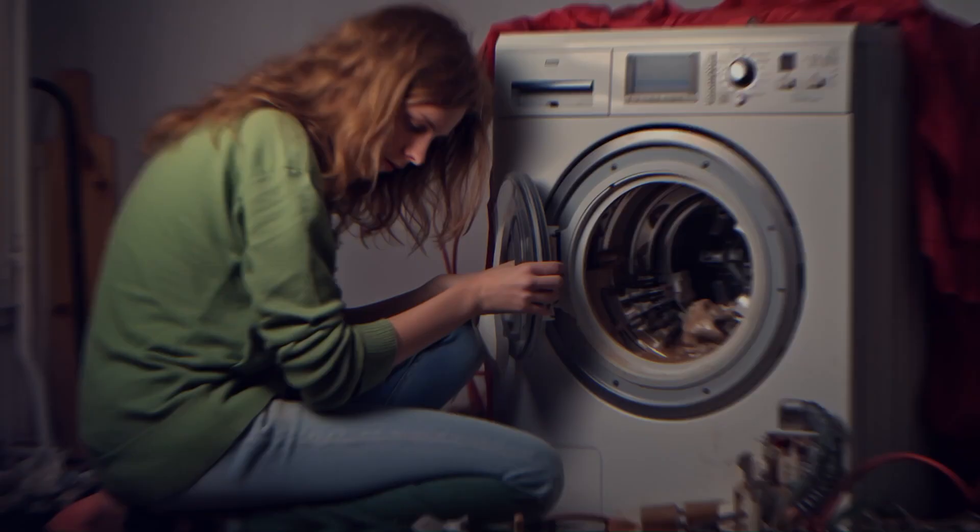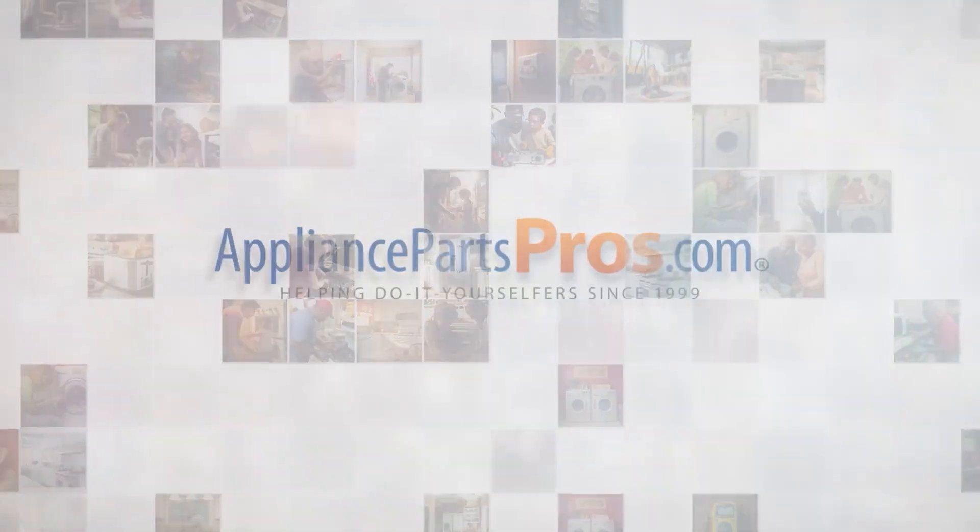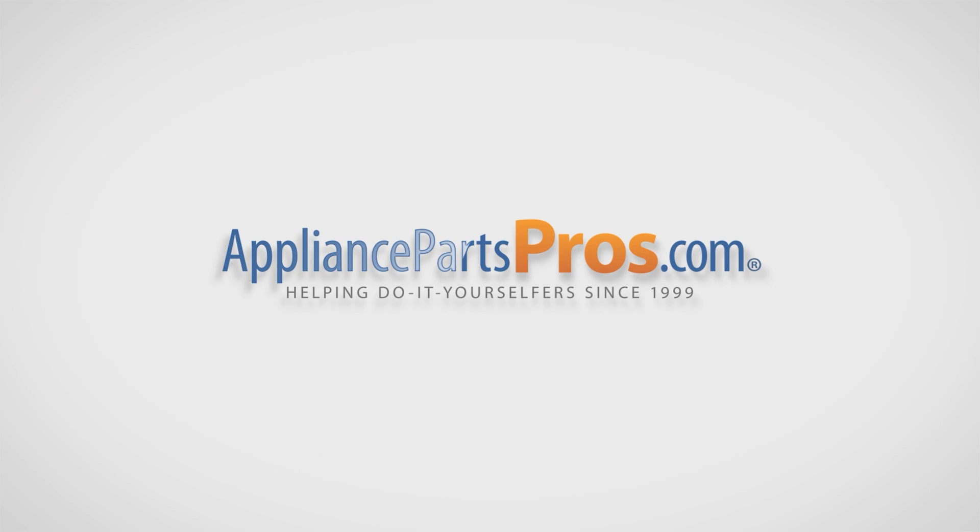Before we get started, make sure to like this video and subscribe to our channel for more helpful appliance repair guides. Let's get this fixed together. With over 2 million products in stock and the know-how to help you do it yourself, we are AppliancePartsPros.com.